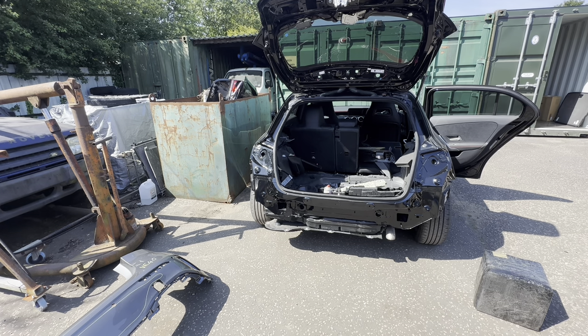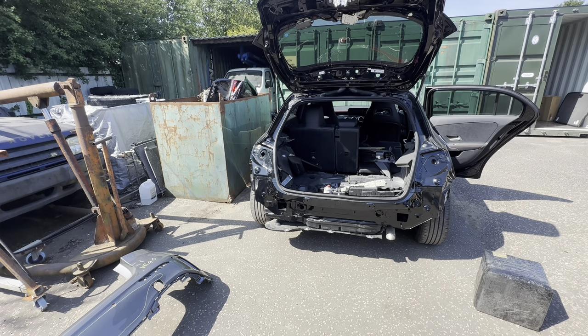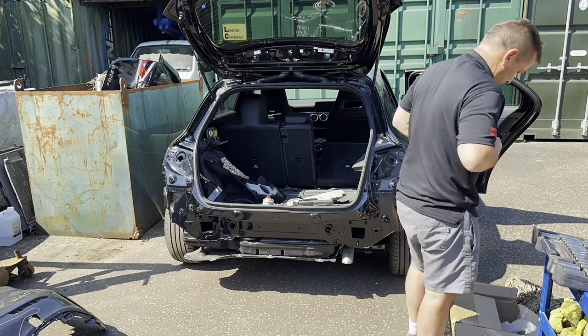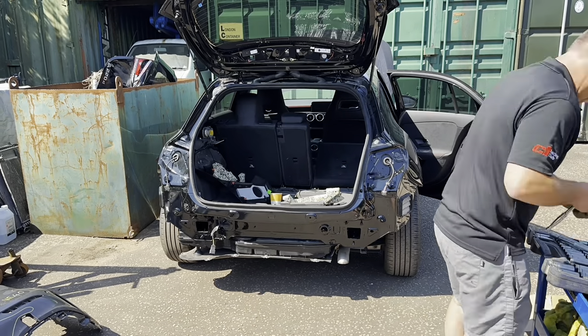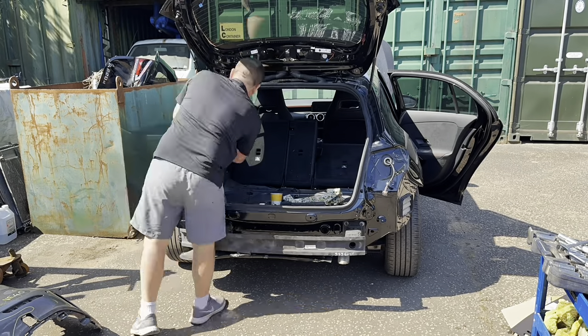I want to get the back bumper bar back on, I've just got some Dinitrol out to spray on the end of the chassis legs. I might as well get some of it done now - it can't go till the end of the day, and as much as I do now means less to do when it comes back. So, two 40-torque bolts on top for the seat belts and two inside for the mounting point. A bit of Dinitrol on the chassis legs and straight on with that bumper bar - three 13s each side, all done.